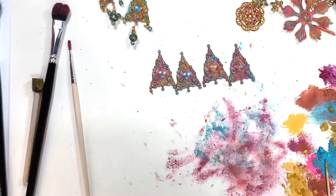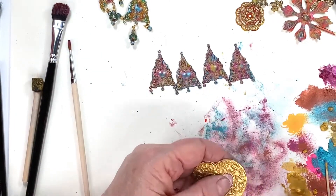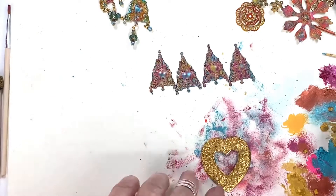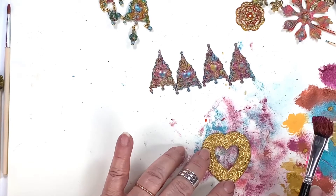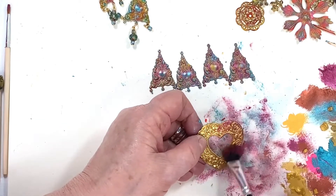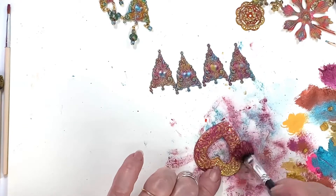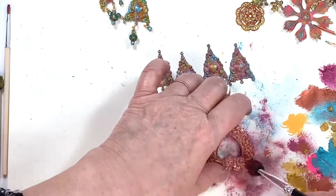I want to show you one last thing before I go. I have this piece here — just to use up a little bit of this color and show you how cool this is. I'm going to take this Marsala Inca Gold. Marsala is the coolest pink — it's a little coppery too. Look at that — you're just getting the top of all that relief. You could paint it first if you want and not have the gold coming through, but you could definitely do that.